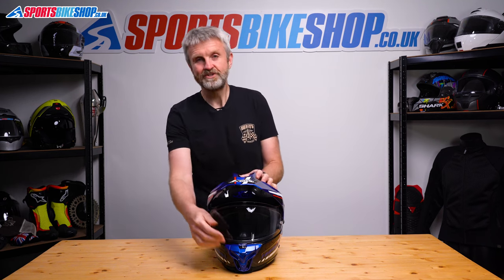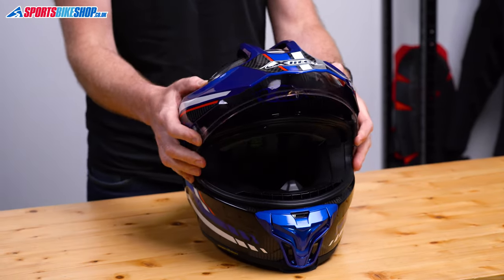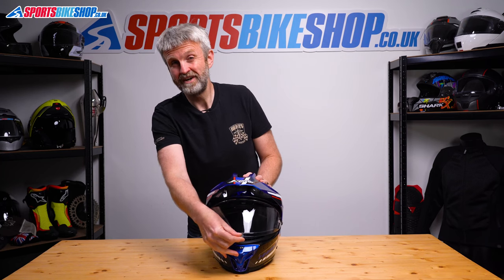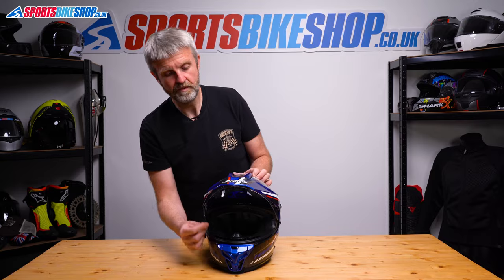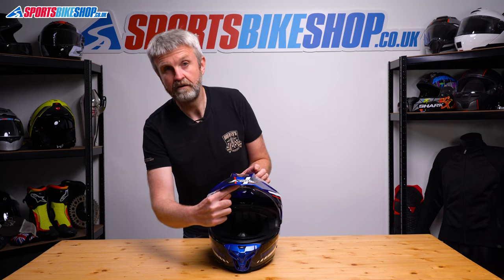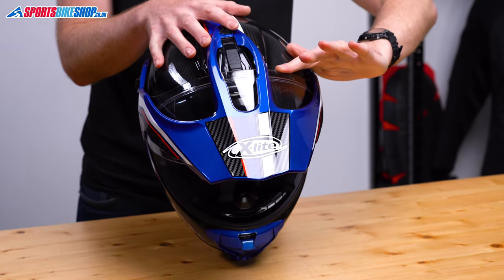Let's move on to the visor. It's got a central tab for lifting and lowering and there are five steps from fully open until the visor lip comes to rest on the lower seal. Then you push it down on the tab to secure it shut and then it takes a firm pull to release it again. I had no problems running the visor slightly open to let some air into the lid, but where I did struggle a little at first was getting hold of the visor to lower it from fully open. There's not much clearance between the tip of the visor and the peak, especially when you're wearing gloves, and that made it tricky to get a finger in there to lower it again. I worked out that what was easier was to push the top left edge of the visor just here to lower it.